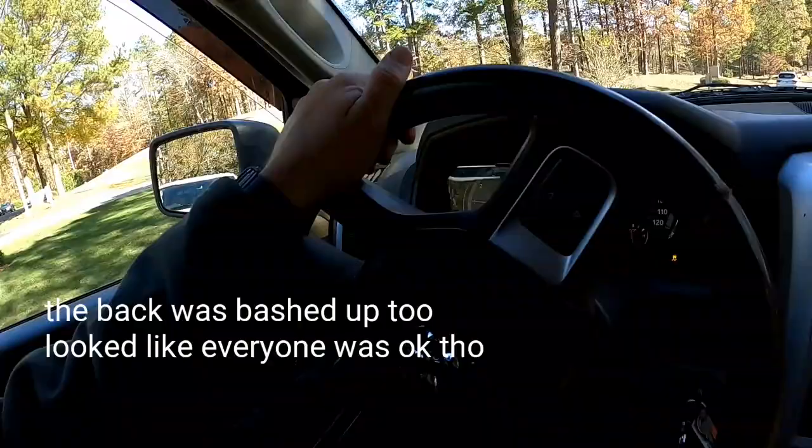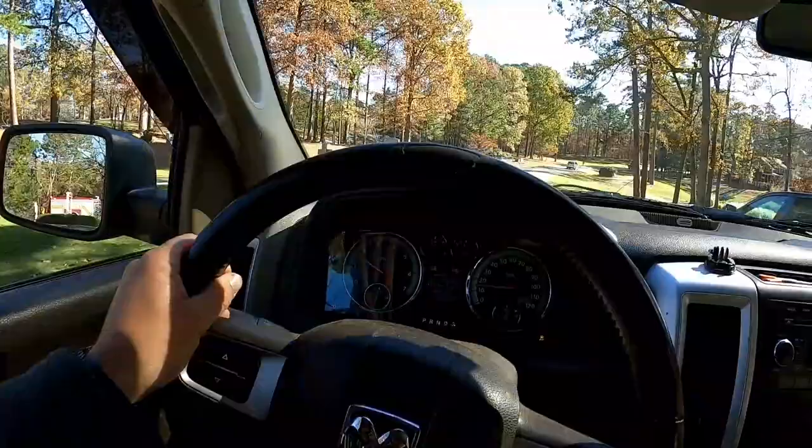These little intersections in these big-time fancy neighborhoods — the way they do the intersections kind of makes it confusing because they make a lot of islands, and just the way they are makes it a little confusing. And plus a lot of these older folks, man, they can't see — you know what I mean?